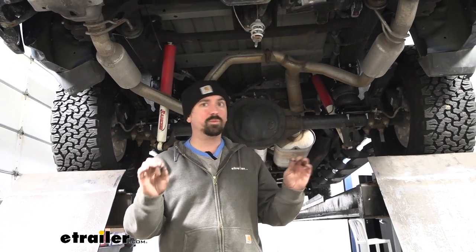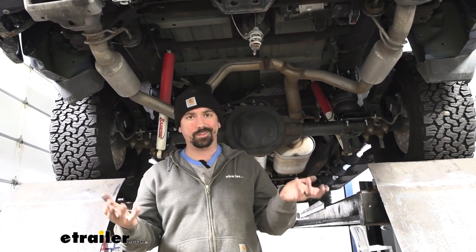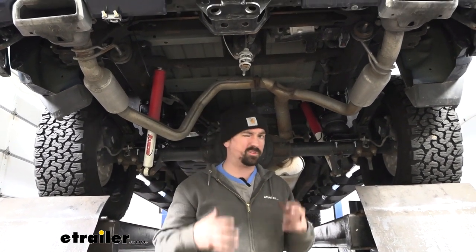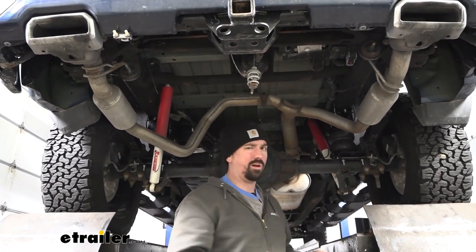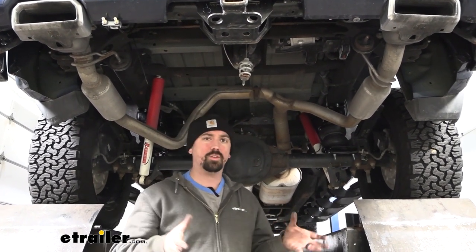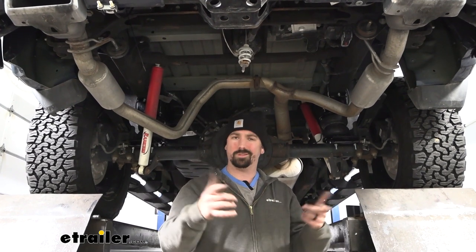Overall, installation is actually not bad at all. Minimal drilling required and the drilling that's done is pretty simple. It uses a lot of the factory spots with brackets to bolt it up and it's really solid feeling. It's really not too hard to get this installed on your truck, so I'll walk you through all the steps to make sure you get it installed.